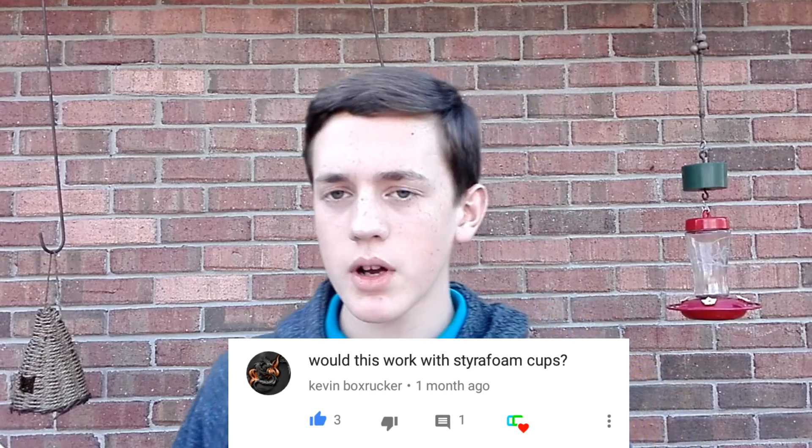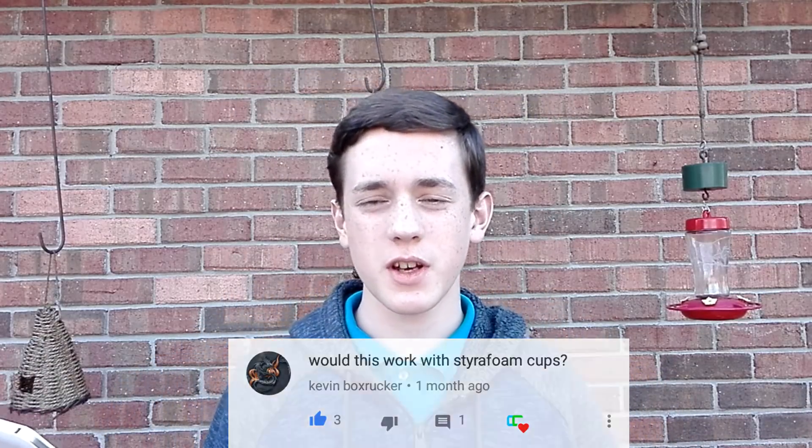To start this off, we have Kevin Box Rucker's comment wondering if this would work using styrofoam cups. I'm pretty sure it would, but let's give it a test.